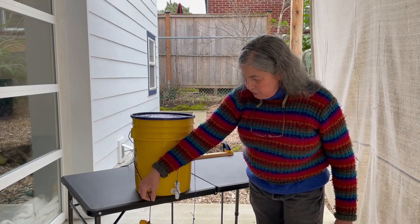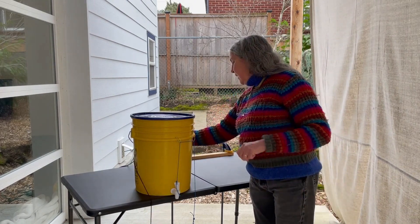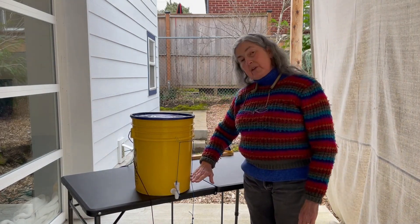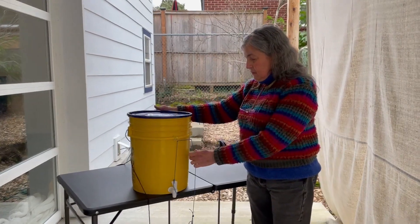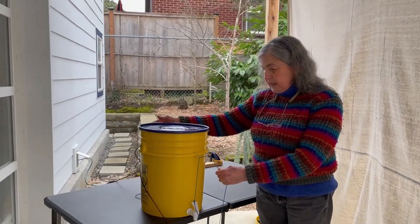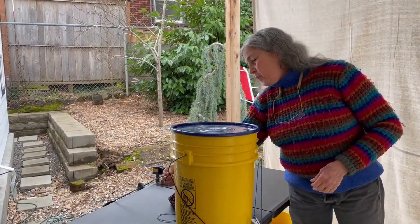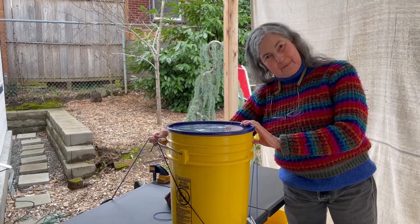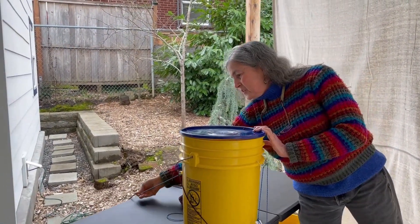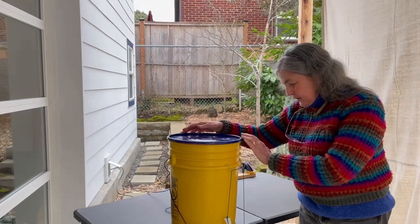We've also got soap — soap on a string. And when the water level gets low, the pull on the string can pull it forward. So I use the bucket handle that comes with the bucket and tie it to something behind the bucket, in this case part of the table.